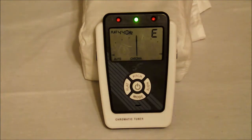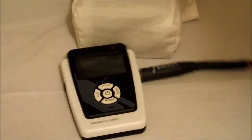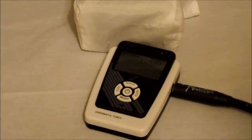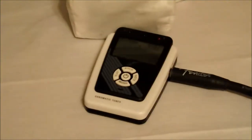Now for our next test, since we know we've got it dead on with the microphone, let's see how she works when we go ahead and plug her in line. We'll go ahead and place her down here so everybody can get a good view of that, and then we'll start all over again.